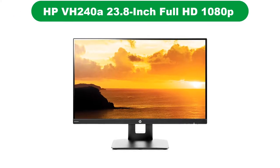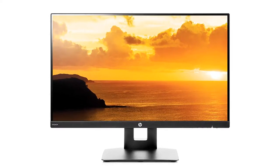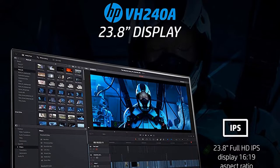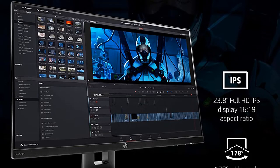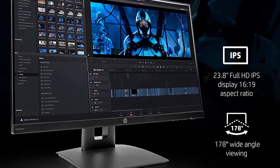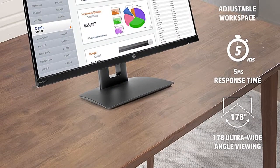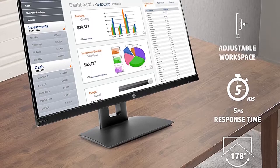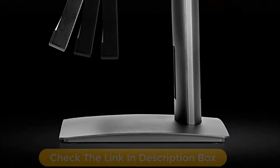Number 1. Our overall best for the money pick is the HP VH240A 23.8-inch Full HD 1080p IPS LED Monitor. The HP VH240A from HP definitely deserves a mention in our list of best photo editing monitors under $200. This is a very affordable monitor for photo editing and basic work. The monitor comes with an on-screen display with hotkeys for navigation and proper 2x2W speakers.